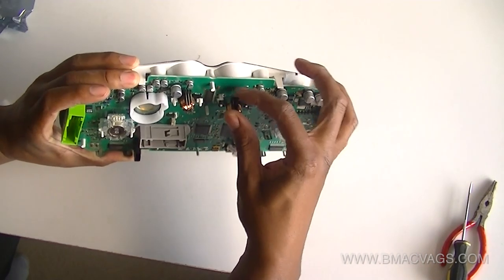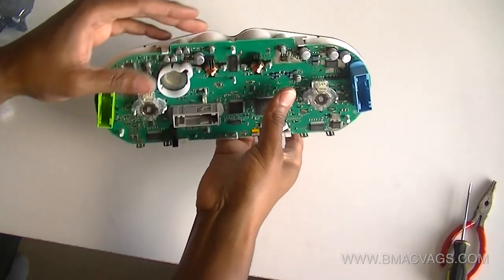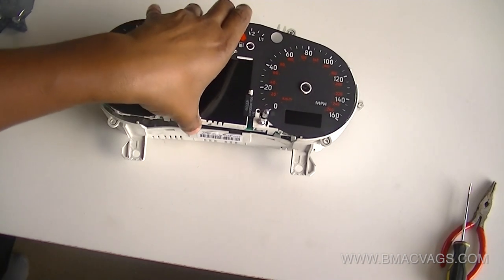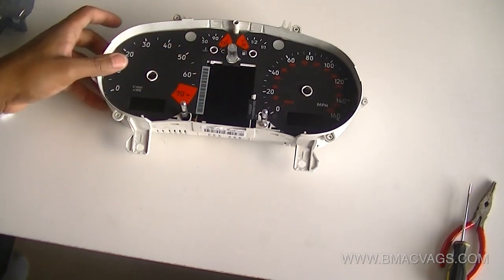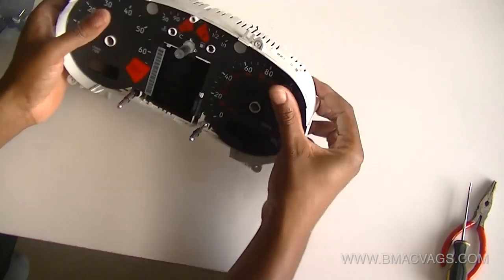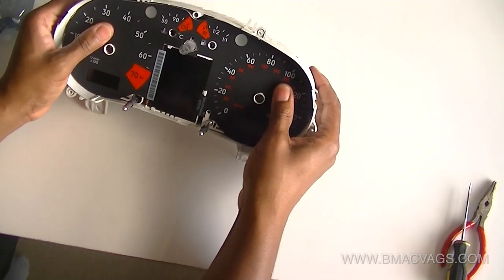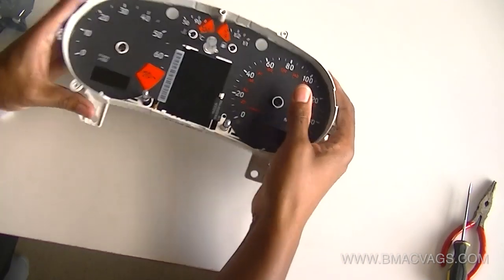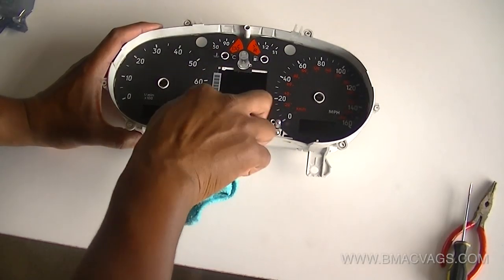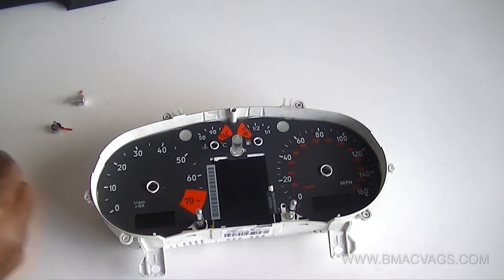I changed both stepper motors because I didn't want to come back in here. The RPM and mile-per-hour motors were fine — they were showing no signs of faults. It's just a reversal of taking it off and putting it back in the car. Just check that everything's in the right places and it's all looking right. I've also just cleaned the screen with a microfiber cloth in case I got any fingerprints on it.